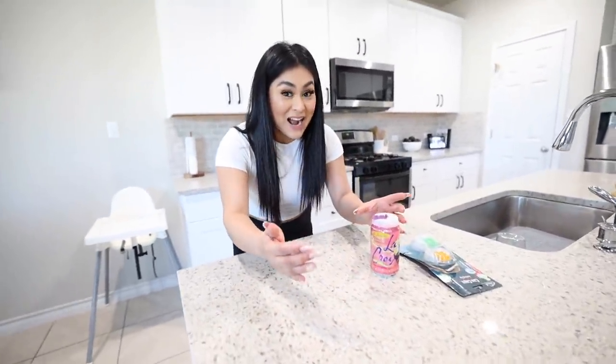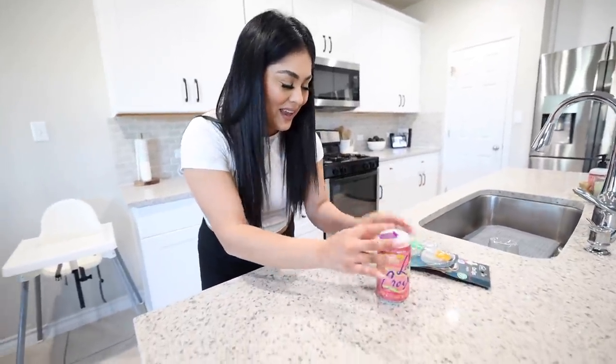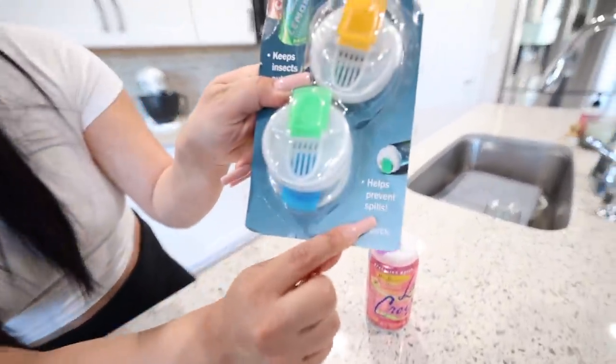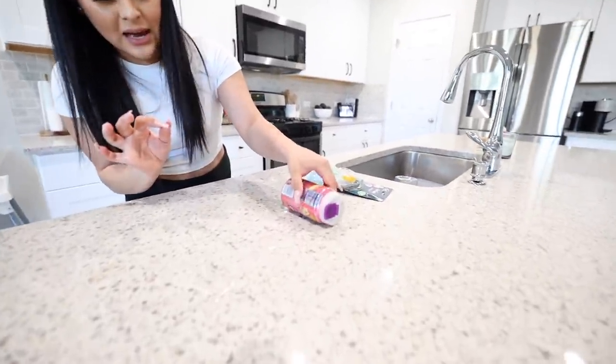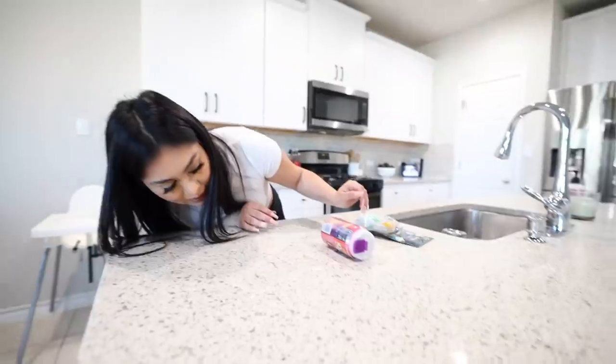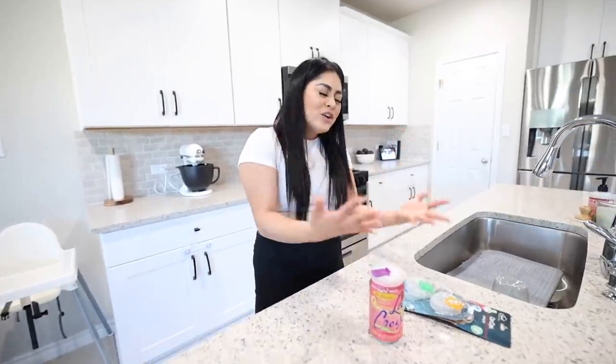It literally says 'helps prevent spills' — what a lie. Okay, maybe I did it a little bit too hard. Let's just do it like that. It's still leaking, but realistically who's gonna drop their soda like this? Unfortunately guys, this gadget did not work.